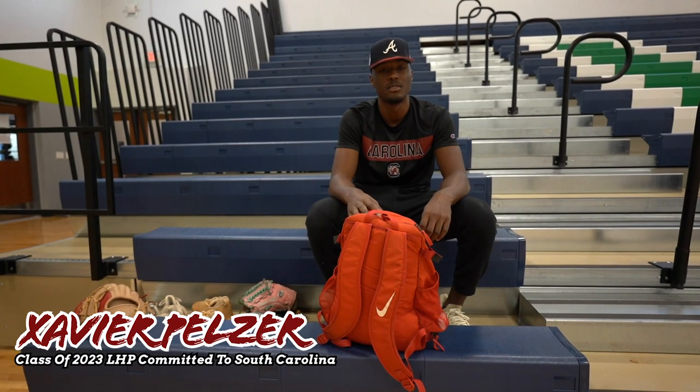How are y'all doing? I'm Xavier Pelzer, class of 2023, committed to South Carolina. I go to Allegiant Collegiate Academy, and this is Wilson, my baseball bag.